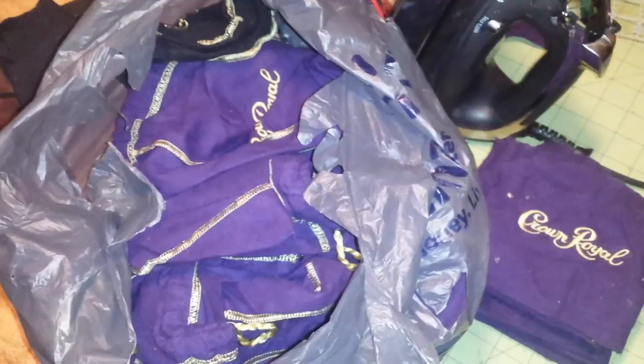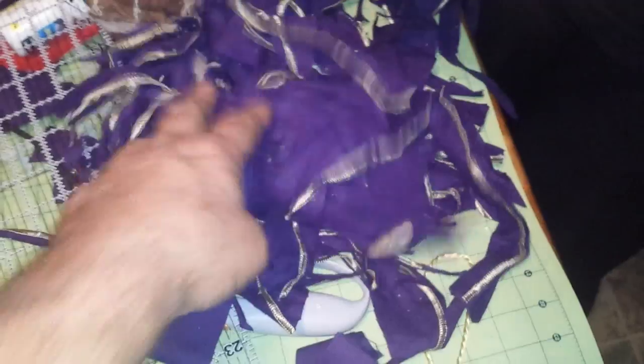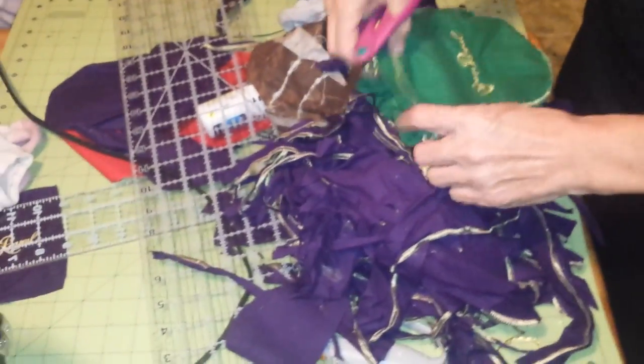I'm making this quilt for Debbie's niece Jenny — my niece too. There's no waste. So I've enlisted Debbie to help me cut these bags.